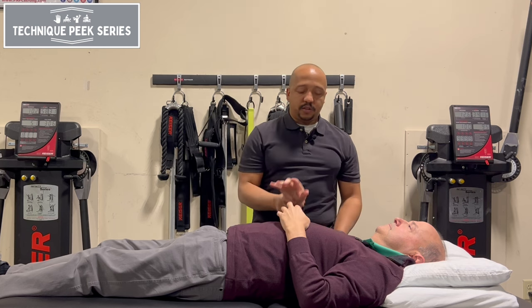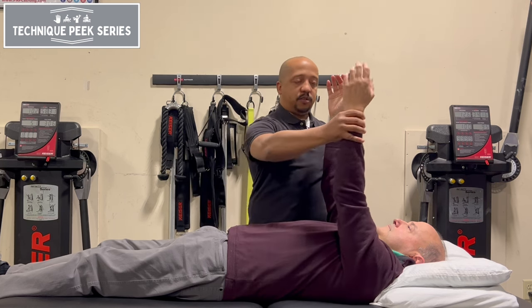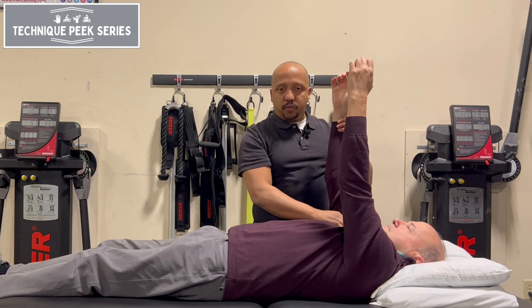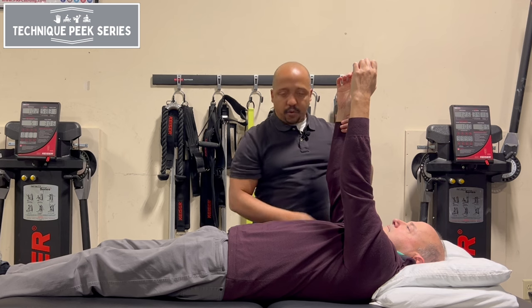Instead of doing the traditional serratus punches that we all know and love, which in my opinion activates too much of the pec muscles as opposed to the serratus.